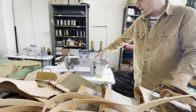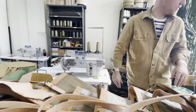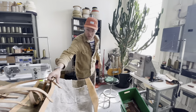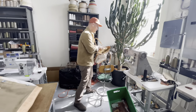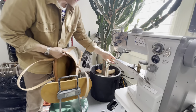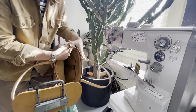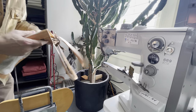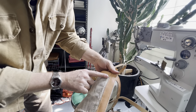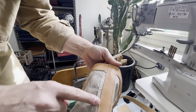We also have this Adler cylinder bed, which is for example what we would use to close the bag. It has a walking foot so we can walk over the leather, and that's what gives you these even stitches per inch — they're all even.